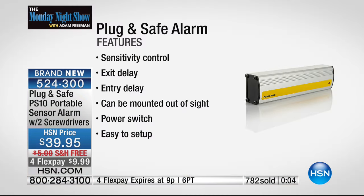You've got to get it — you're going to love it. It's a great security system. Add it to your existing security system. Make sure you get the Plug and Safe. Thank you.